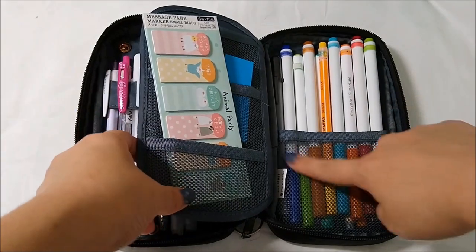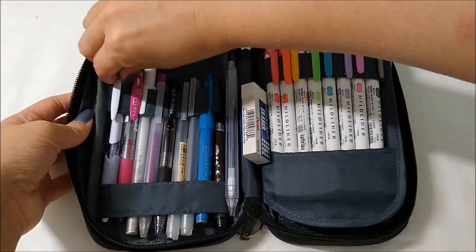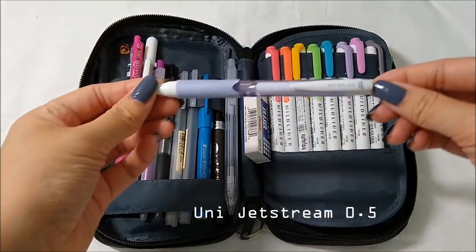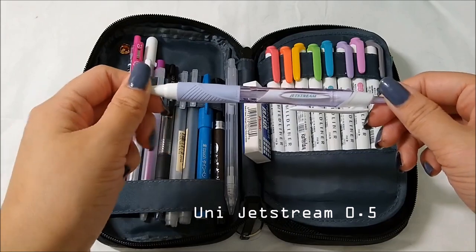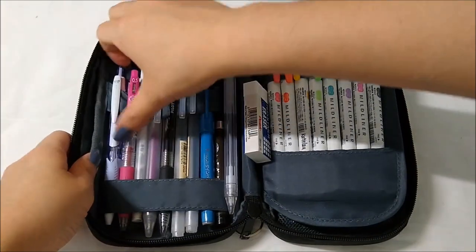In the back pocket are my Super Tips. Moving back to the first pocket — this is my most-used pens pocket. The very first pen is a Uni Jetstream pen in 0.5, black. I use this mostly for my essays because the ink is really smooth — it's like between a ballpoint pen and a gel pen.